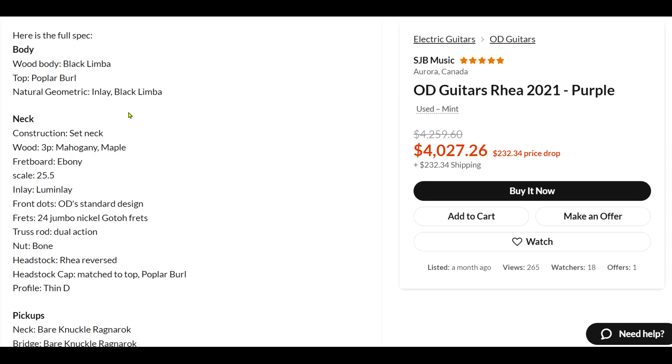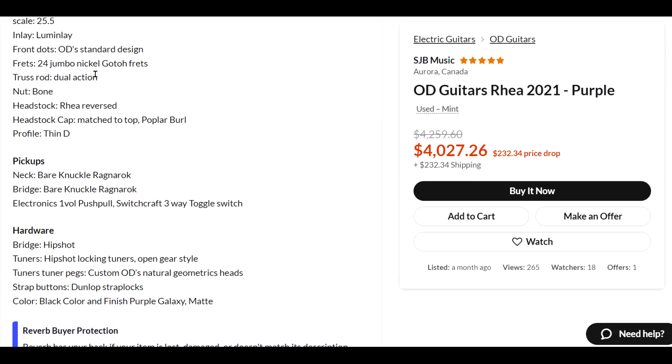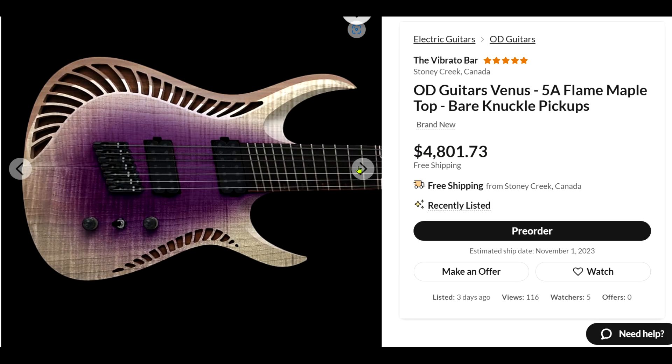Black limba inlay, mahogany and maple neck, ebony fretboard, 24 nickel frets. Bare Knuckle pickups again, Hipshot bridge.